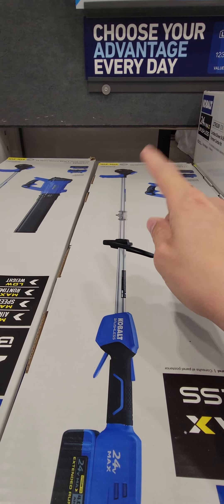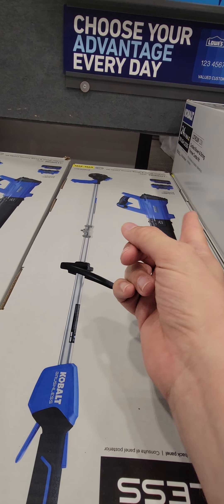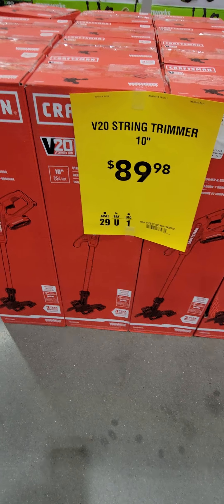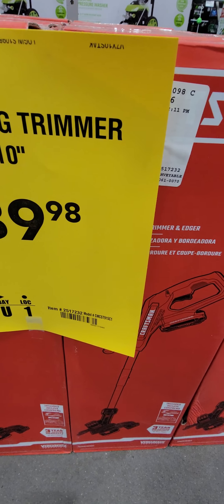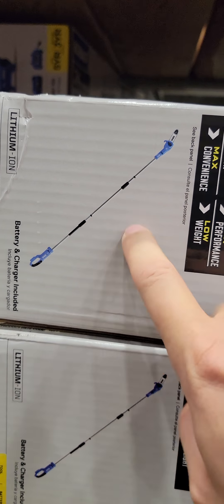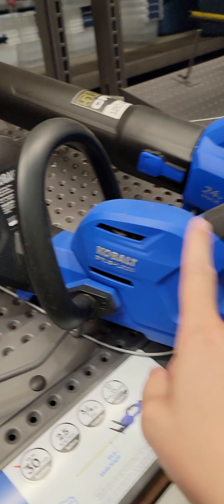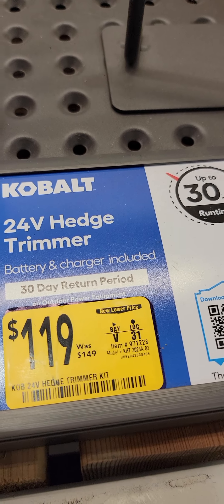The Cobalt string trimmer and blower kit with a battery and charger is $149 down from $199. The 10-inch Craftsman string trimmer is $89.98 and comes with the battery and the charger. The Cobalt 10-foot pole saw with battery and charger is down to $129 from $159. The Cobalt 24-inch hedge trimmer — plenty of hedge trimmer right there — is $119 down from $149.